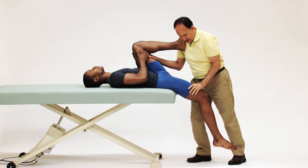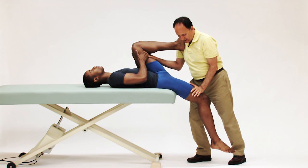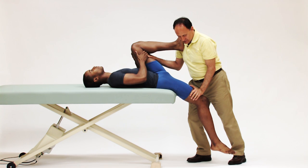To now stretch the psoas major and all the hip flexors on the right side of his body, I would press on the distal anterior surface of his thigh with my left hand and just press downward until I feel tissue tension.